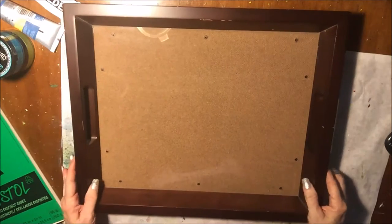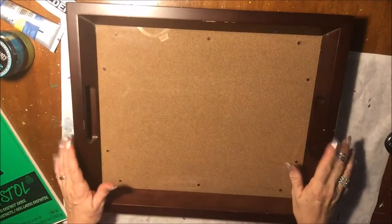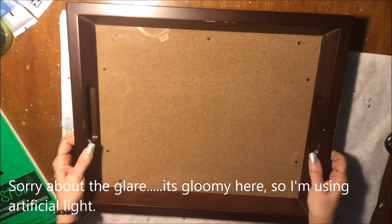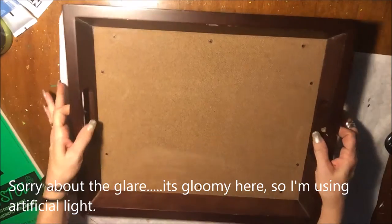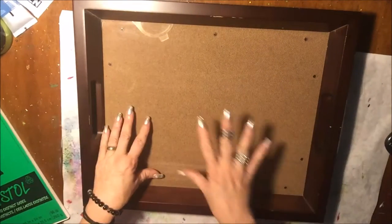Hi! I hope you can see this — I hope this all fits on the screen here. What I'm going to work on today is a tray, something I picked up at the thrift store. It's a regular wooden tray, but it has a glass bottom.